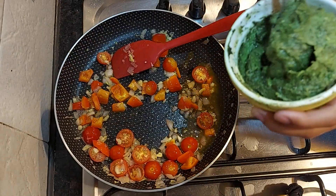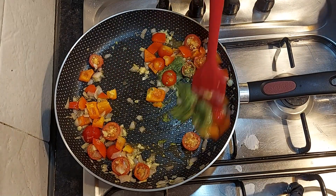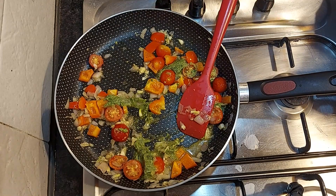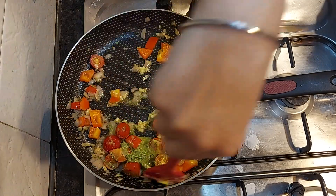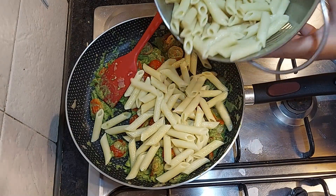Now I'll add in the pesto sauce, and here the pasta goes in. All right.